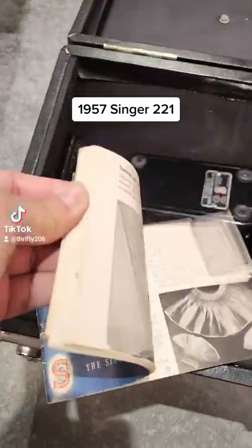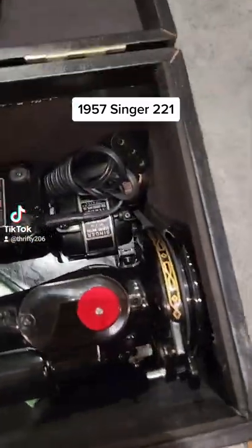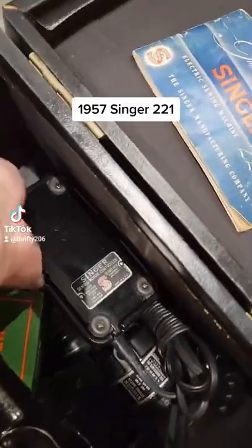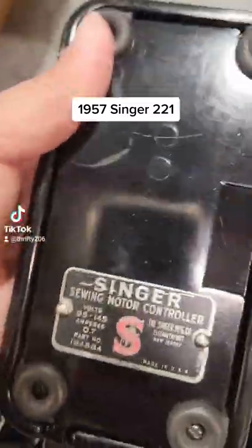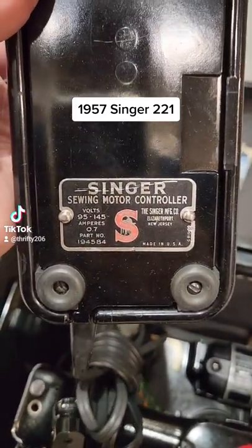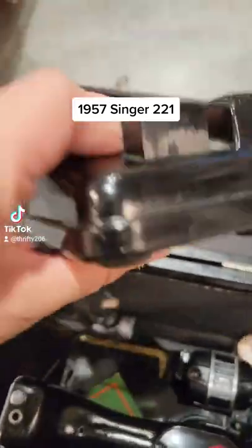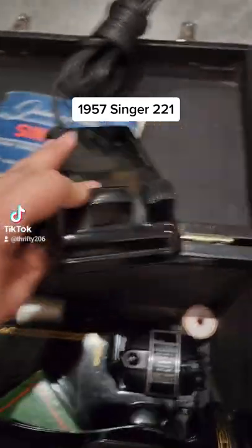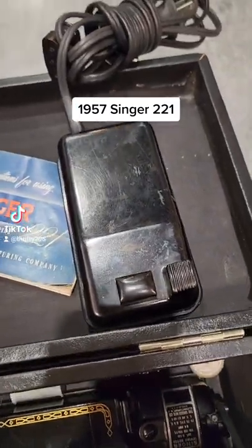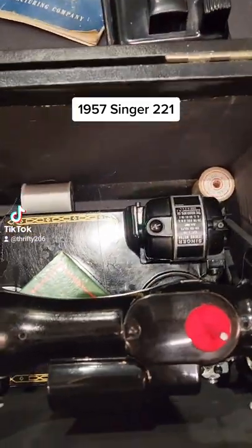Super old. Here's the inside. I think this is the foot pedal — the sewing motor controller. It's in pretty good condition considering the age. There are some spools in there too.